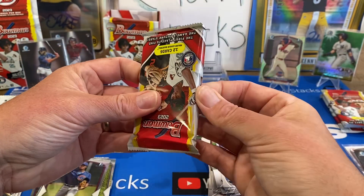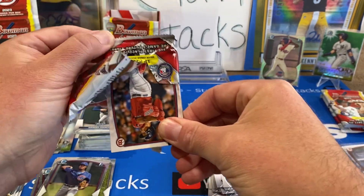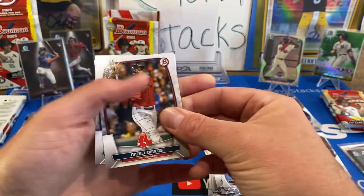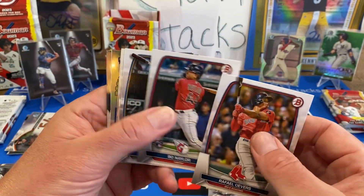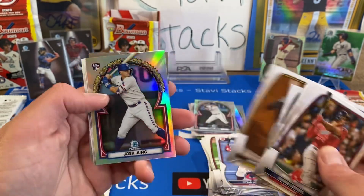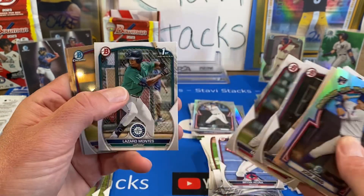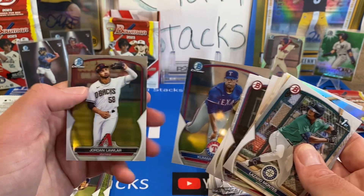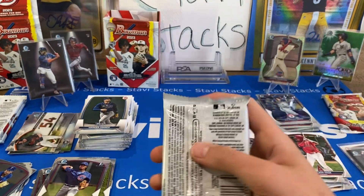We could use a Drew Jones Chrome — that would be nice. Cam Collier we haven't gotten either, that's one of the other good ones. And Junior Caminero — is it Junior Caminero? I think so. Bo Naylor, Waters, Alvarez, Josh Jung again. Munoz, Mayer, Lazaro Montes — that's one of the bigger chases. Kumar and Lawler. Not even a Chrome first — come on, guys.